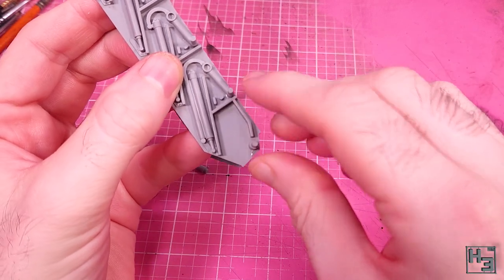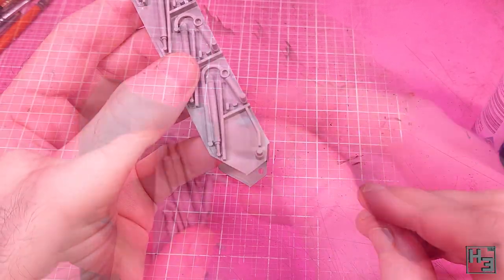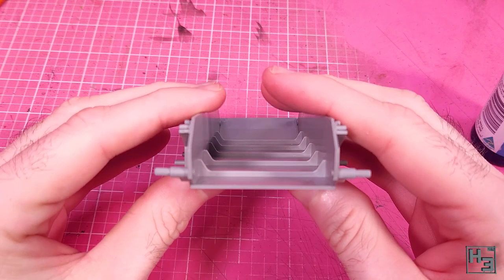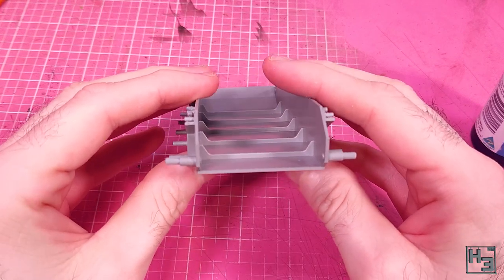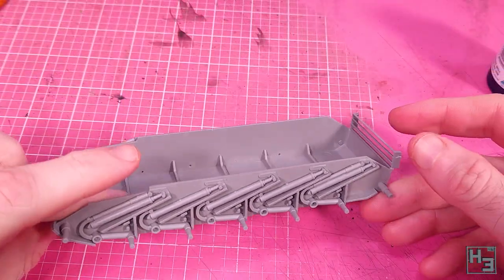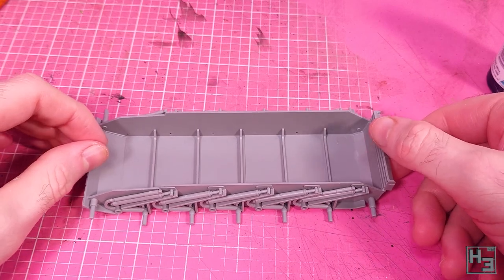The same goes for the little axle things for the drive sprockets. These are a little bit different to the front ones, so be sure that you're using the correct parts. I add the rear hull plate next, and this pretty much drops right into place as the front plate did. Nice and easy.